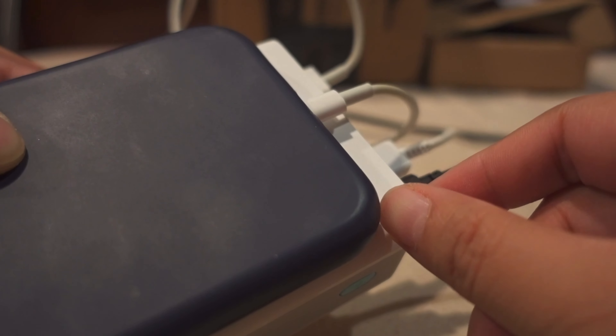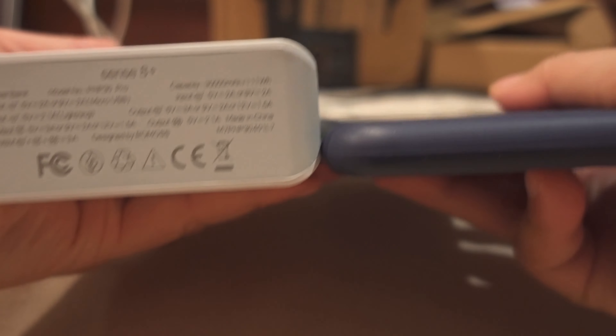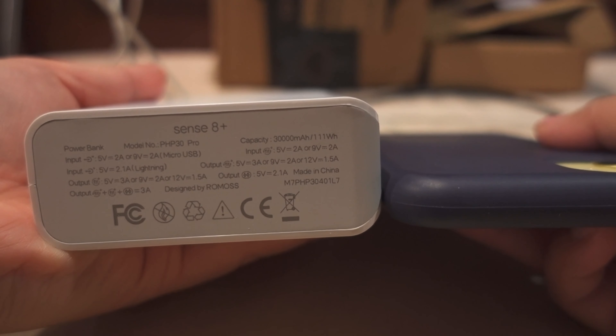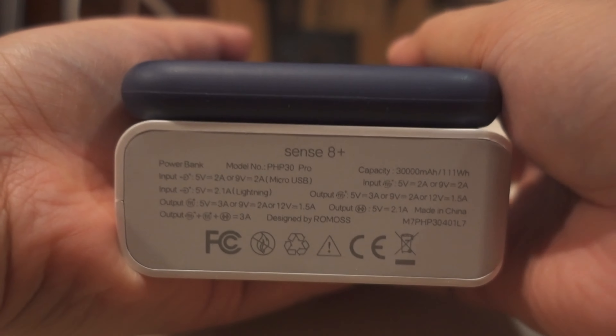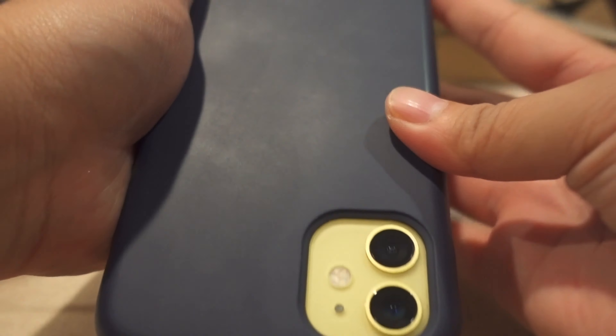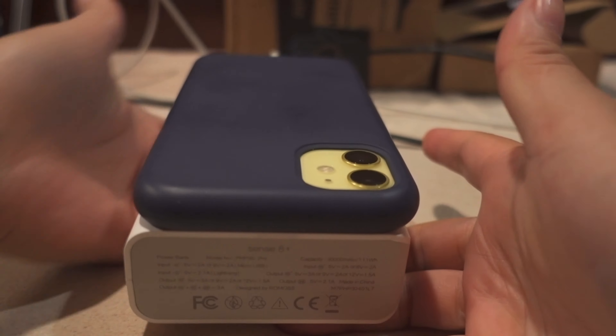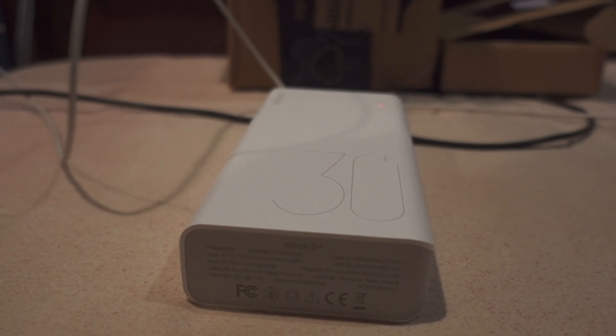Oh, it's pretty — it's very pretty! Here's the light indicator, and it shows '30+'. Here are all the things you need to know. On the side here's the power button.